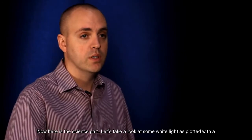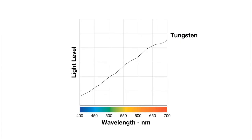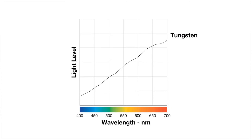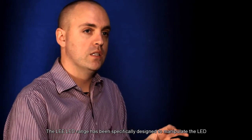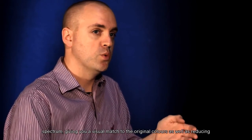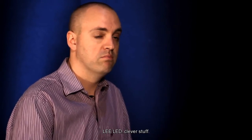Now here is the science part. Let's take a look at some white light as plotted with the spectrometer. Here is the curve of a tungsten lamp with a color temperature of 3200K. Next to that, we can plot the curve of a discharge lamp with a color temperature of 5800K. Now, take a look at the spectral curve of a cool white LED source. As you can see, there are some big spikes and dips, and some colors just aren't there. The Lee LED range has been specifically designed to manipulate the LED spectrum, giving you a visual match to the original colors, as well as reducing the blue spike that can be uncomfortable to look at. Lee LED — clever stuff.